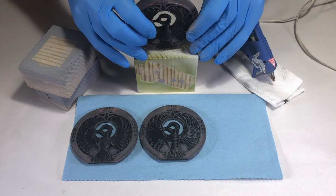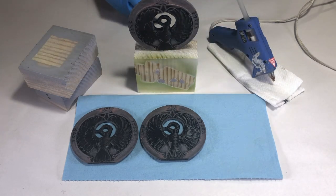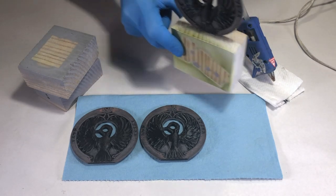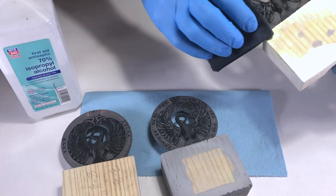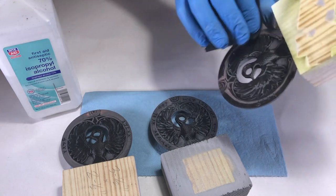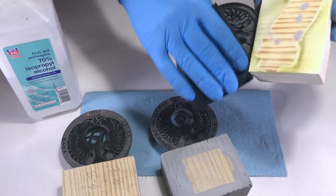For the airbrushed medallion, I did start off with filler primer, just like the rub and buff and spray paint versions. I'll spare you from having to watch the filler primer section again. Feel free to jump back in the video to review spraying the filler primer and wet sanding.